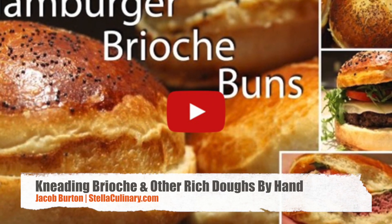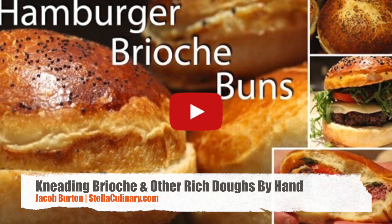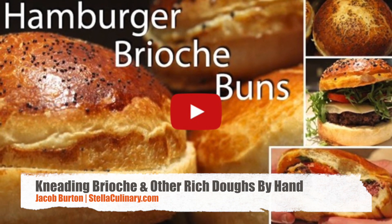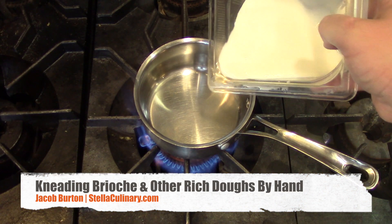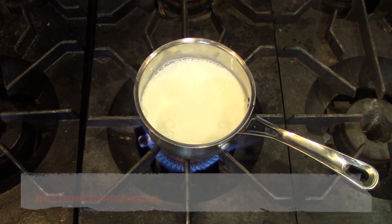Jacob Burton here from StellaCulinary.com. In a previous video I demonstrated how to make amazing hamburger brioche buns, but I got a lot of questions regarding how to make these buns by hand if you don't have a KitchenAid-style mixer.